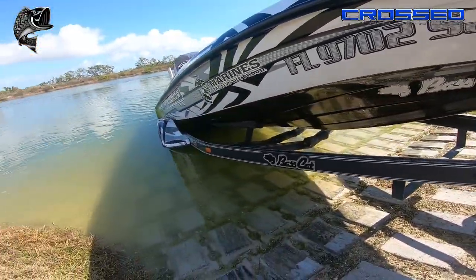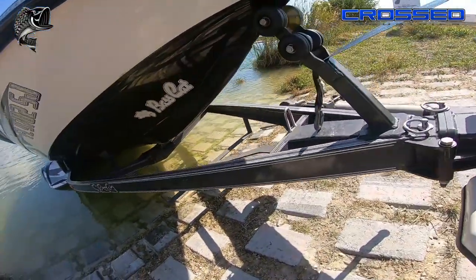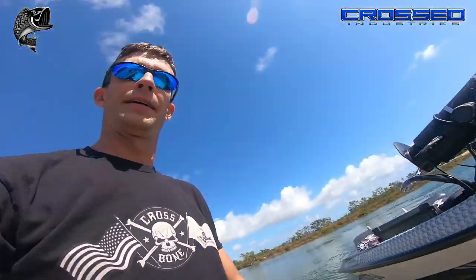Everything's exactly where it should be, exactly lined up — the trailer did its job. So don't make the mistake of putting too much trailer into the water the next time you're going to load up on a really steep ramp.